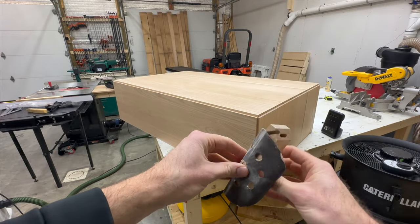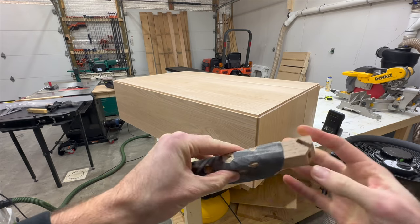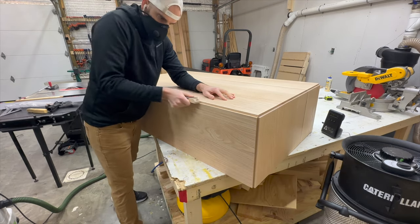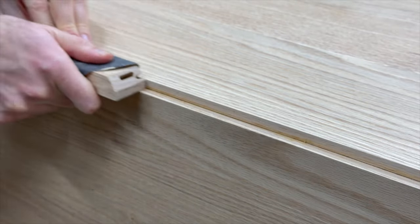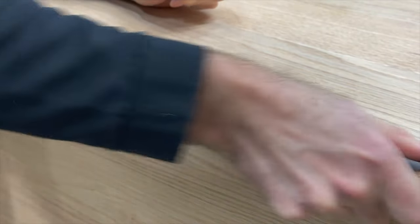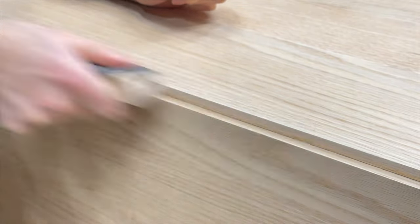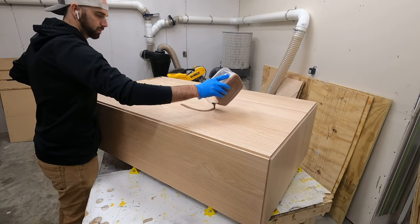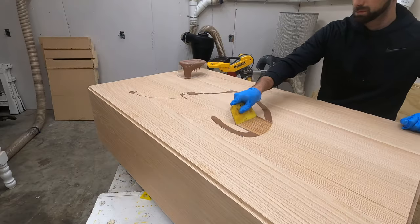We can skip over talking about how much fun it was to sand this whole thing down, but one thing I do want to mention is how I sanded the inside of these angles. Whenever I clamped all the pieces together I tried to wipe off as much of the glue as I could, but there were still some spots I couldn't get. All you have to do is take a piece of sandpaper folded over a block and you can sand all those glue seams out with no problem.